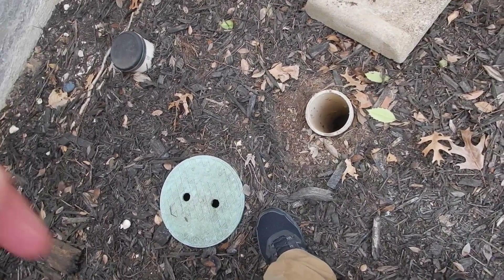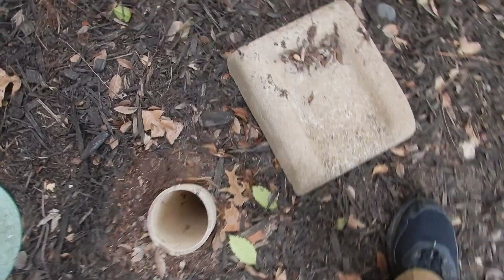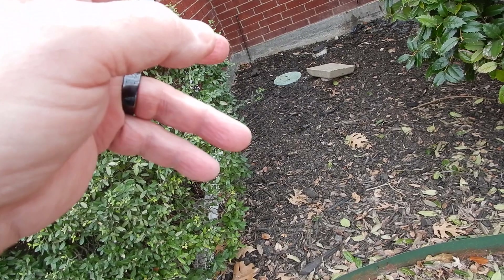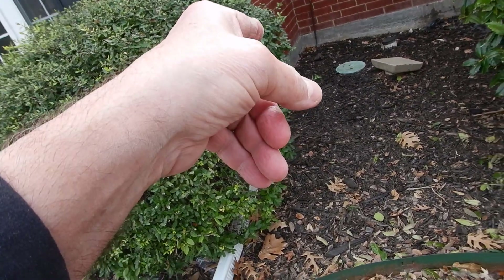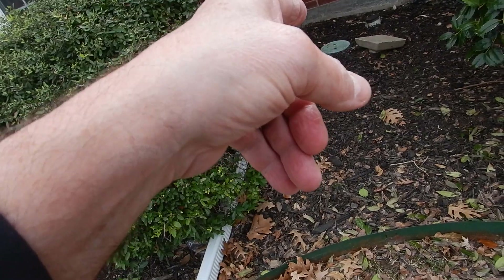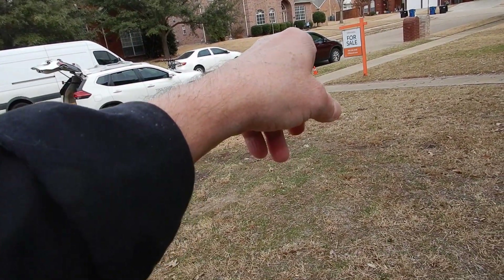Our cleanout cap is missing — this is how I found it, with a substitute cleanout cap in place. So what did we learn? The main shutoff valve is not accessible, we're missing a cleanout cap, and the lawn sprinkler check valve is buried with rusted-off handles and needs replacement.